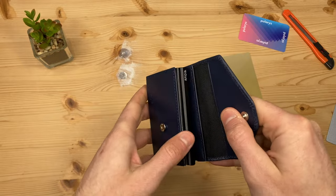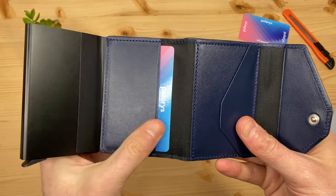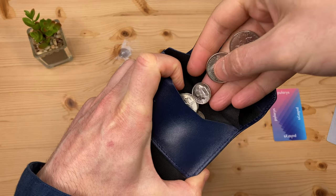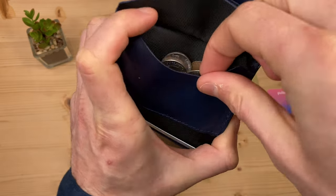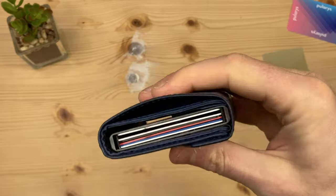Opening up the wrap-around leather exterior, we see another slot which is ideal for an ID card. And over here — this is fairly unique for a pop-up wallet — you actually get a coin compartment. It's good for a few quarters, and once the case is closed there's no way your change can fall out.